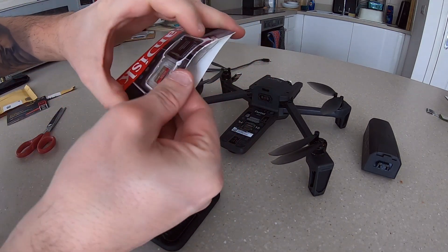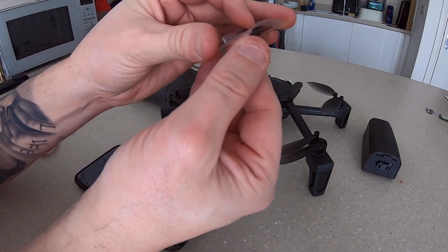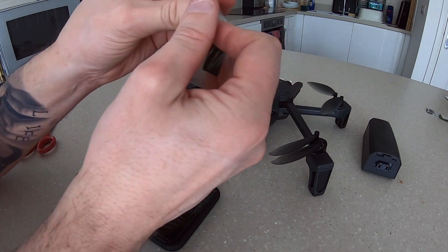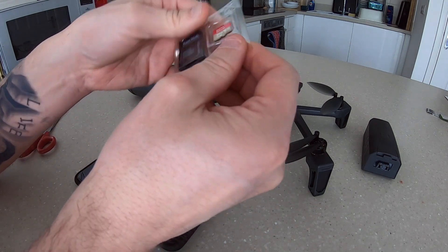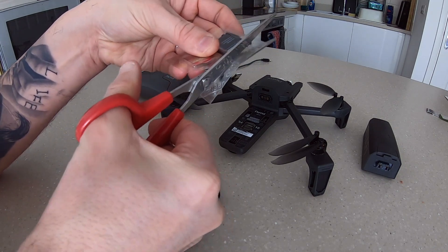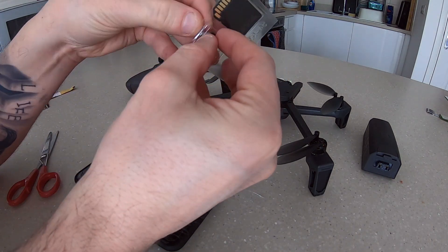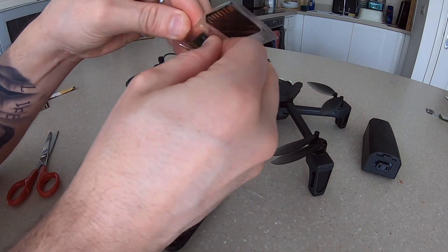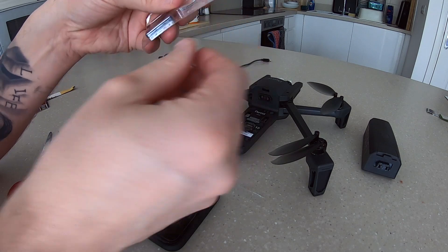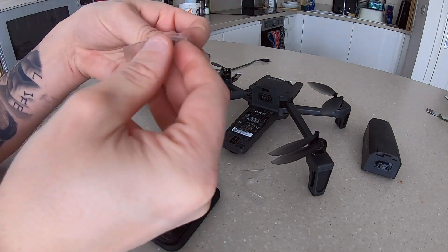I want to try and do this all in one shot just so you can actually see I'm not messing around with anything. Hopefully if it works, fantastic; if it doesn't, then at least we can start to have a conversation around what's going on. Let me just gently cut this open and cut off the corner there.